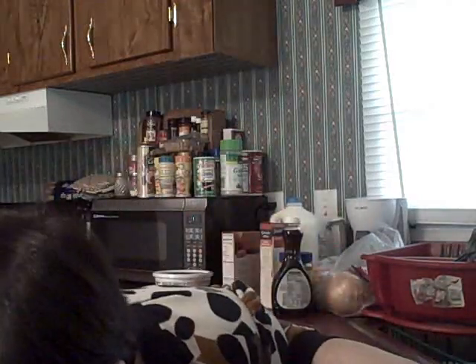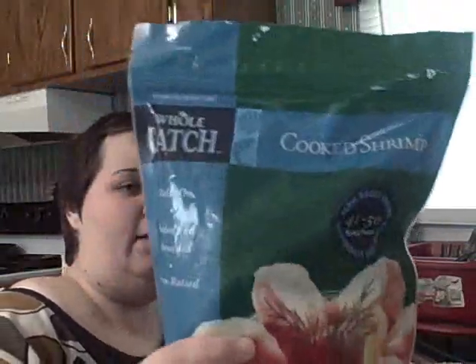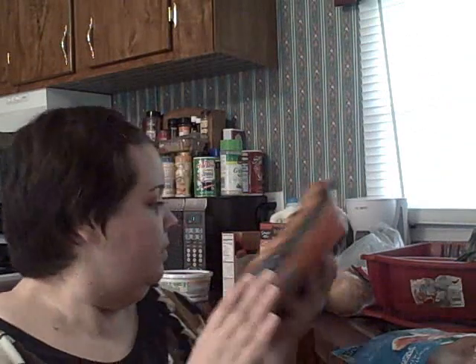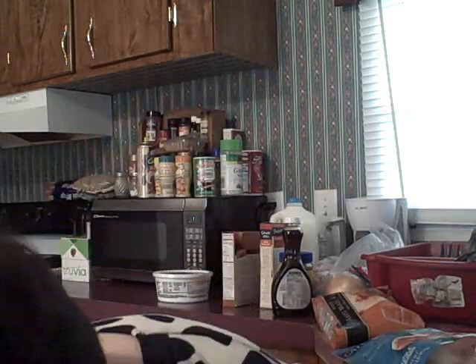Next I bought shrimp for the Asian spicy kung pao dish. I also got mahi mahi filets — there are two in here. I'm going to eat half of one because they're a little bigger, and I'll give Joe one and a half of his, so it's a perfect size.